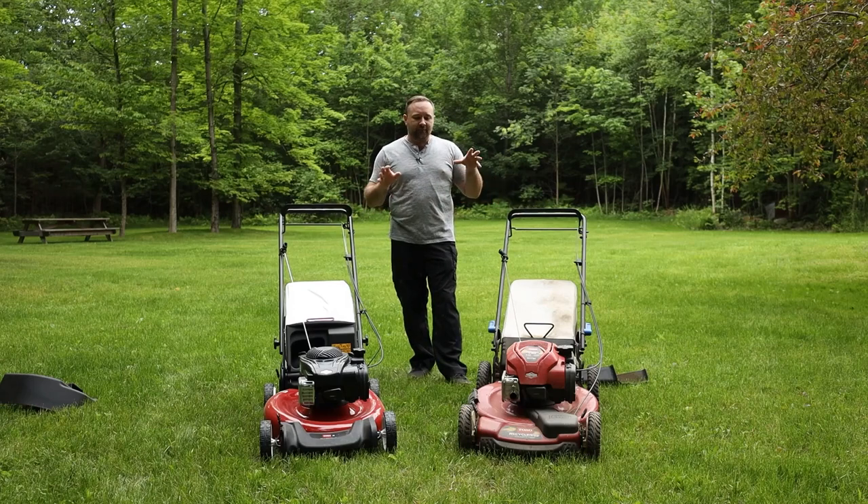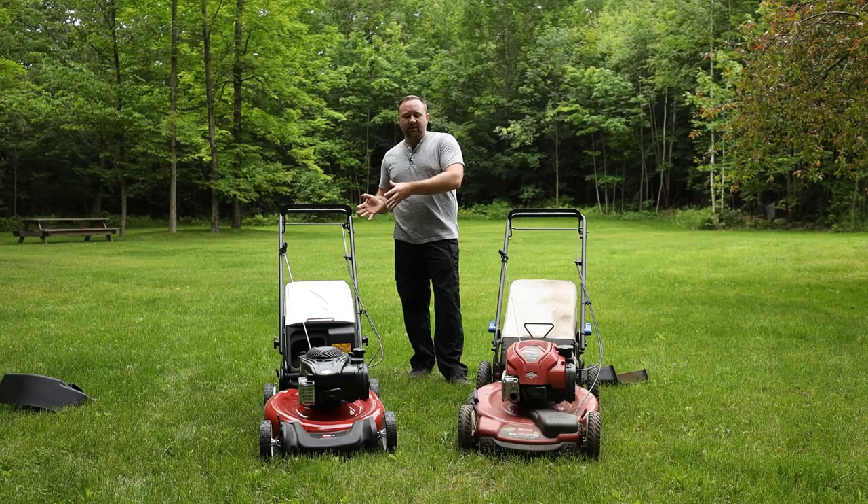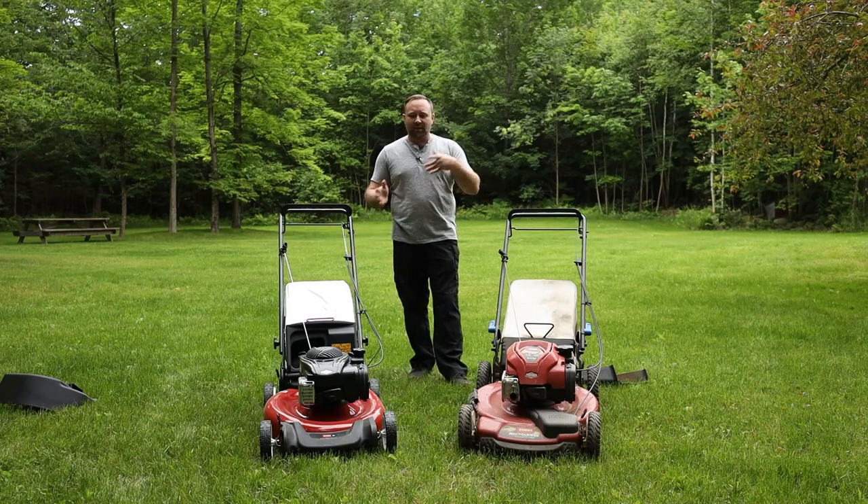In front of me, I have a couple different models of Toro self-propelled lawnmowers. In today's video, I'm going to be talking about the differences between a couple of the different models — the base model and maybe a little bit more of an expensive model that has some additional features. If you're looking to pick up a mower and you're looking at the Toro self-propelled mowers, it can get a little confusing as to which one is right for you. So hopefully this video gives you some direction.